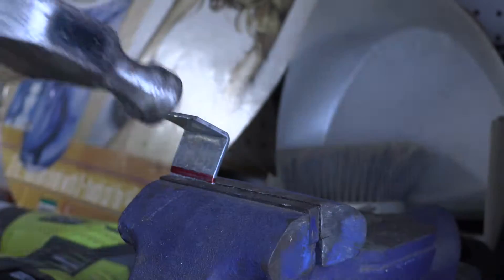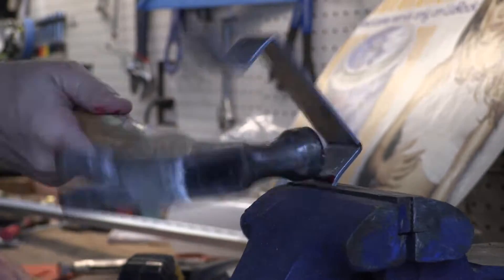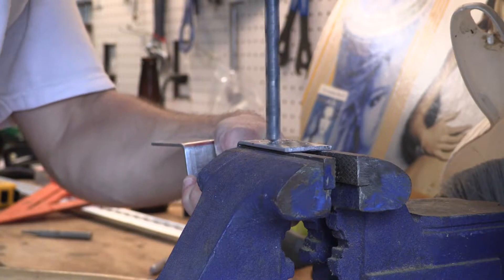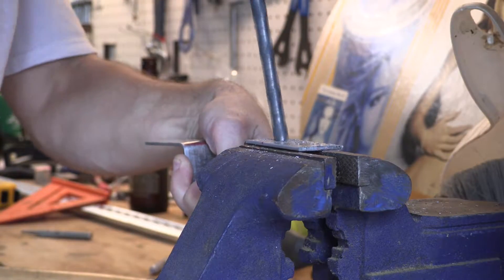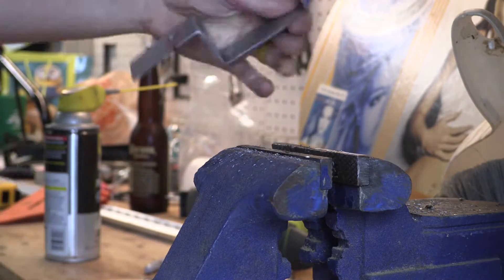Same idea, different measurements, and luckily a different outcome. Then the awkward drilling that comes when you don't really have a drill press — actually, you do have a drill press, you're just too lazy to take it out. So you get out your hand drill and just go to town. A little bit of lube, and make it awkward.